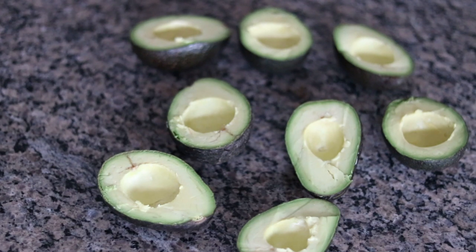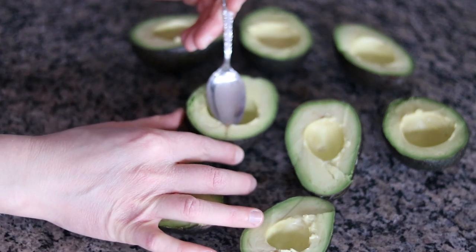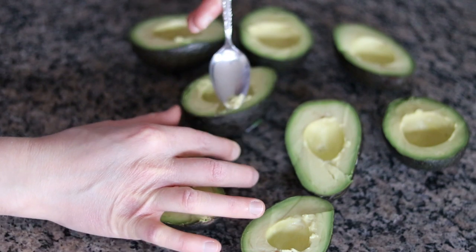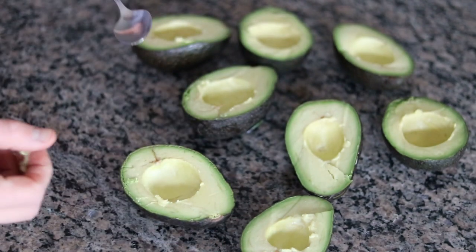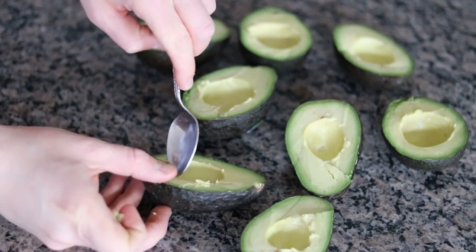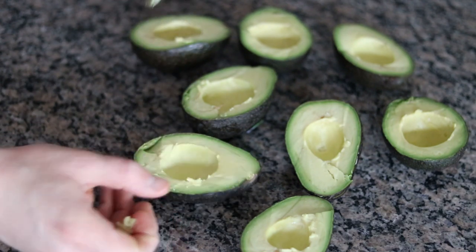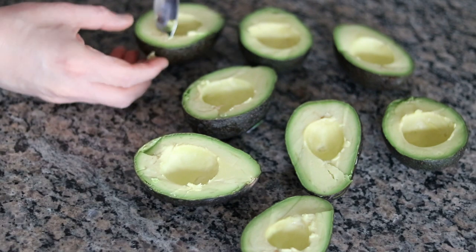I've continued that process with all four of the avocados we're going to be using. All of them look really, really nice. There's just a very small amount — you don't even have to do this — but I like to go in there and if you see any very small spots around usually the edge or where the stem is, I'll just trim that down and discard those little bits. But these look really, really good.